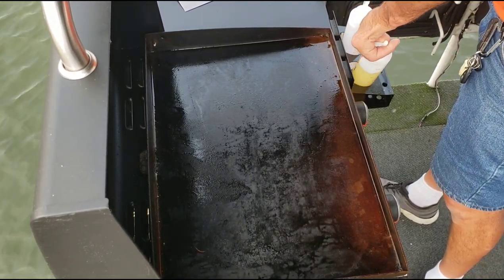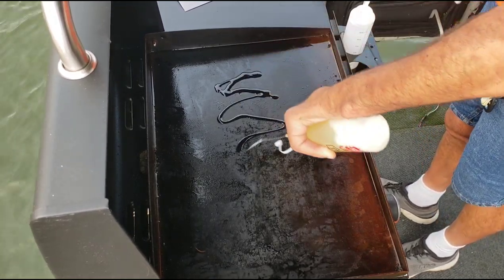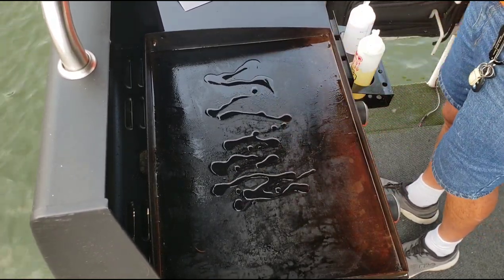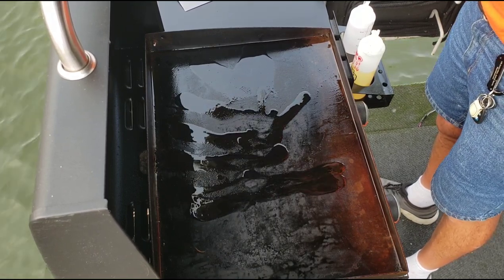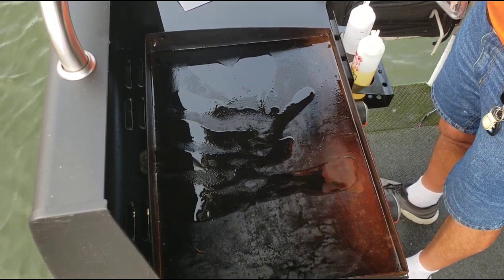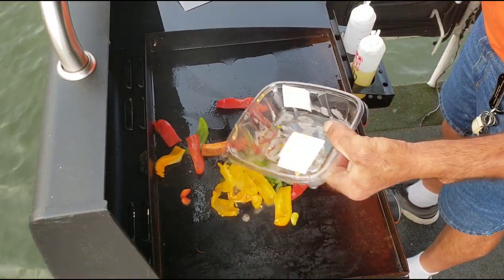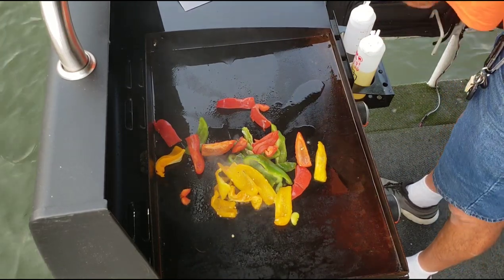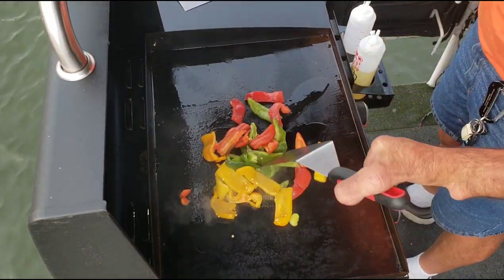We've got this on about medium heat, gonna put a little bit of oil down, and we're gonna start with our peppers. I'm cheating today because we're out on the boat and I didn't want to take time to slice everything up, so I just bought the package from the store that was already sliced up.